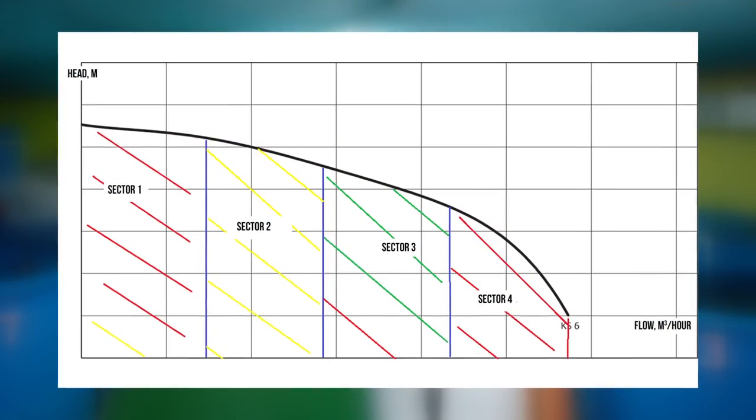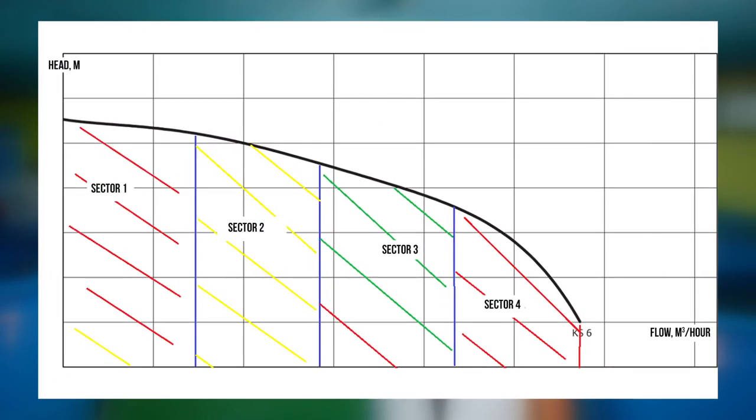Every single pump has its own unique operation curve. This curve is tested at the factory, and any manufacturer will always provide you a head-pressure chart for almost any pump. Analyzing that chart, you can find the very operating point with the right pressure and the right flow rate. I'll talk about the head pressure a little later.